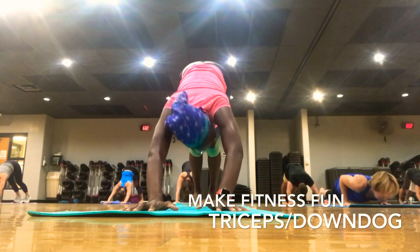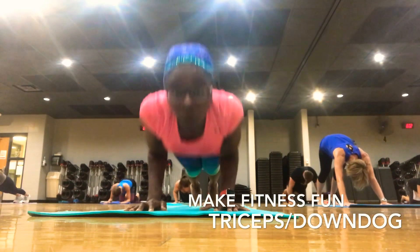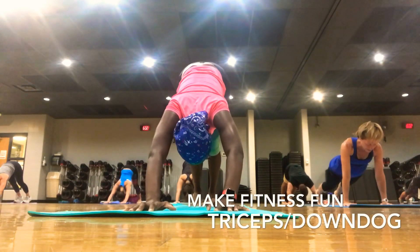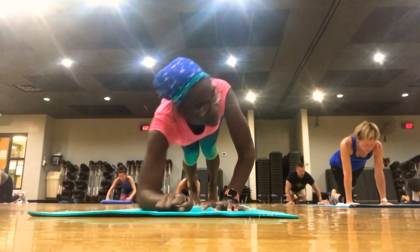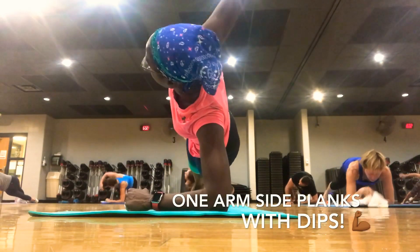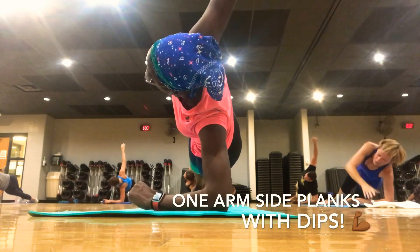Bring it back to plank, last time. Take it down. Up, up. Back. Bring it in center. Low plank. Left arm — elbow at the top of the mat. Right arm open. You've got that side plank on the other side. Drop it in. Give me two. Stack your shoulder blades.